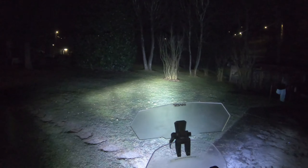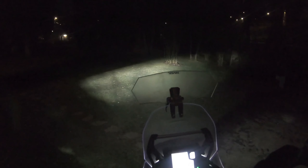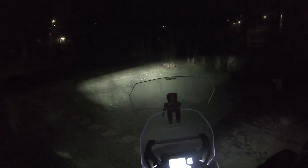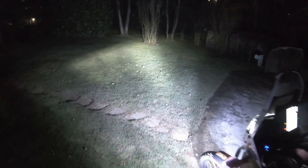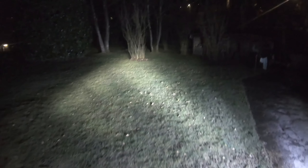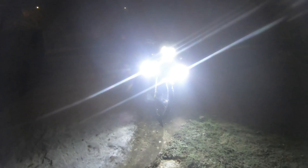Now I want to show you the difference with the fog lights on. It's completely different — here is the effect compared to the other one. As you can see, the difference is quite big. It's like a space shuttle.